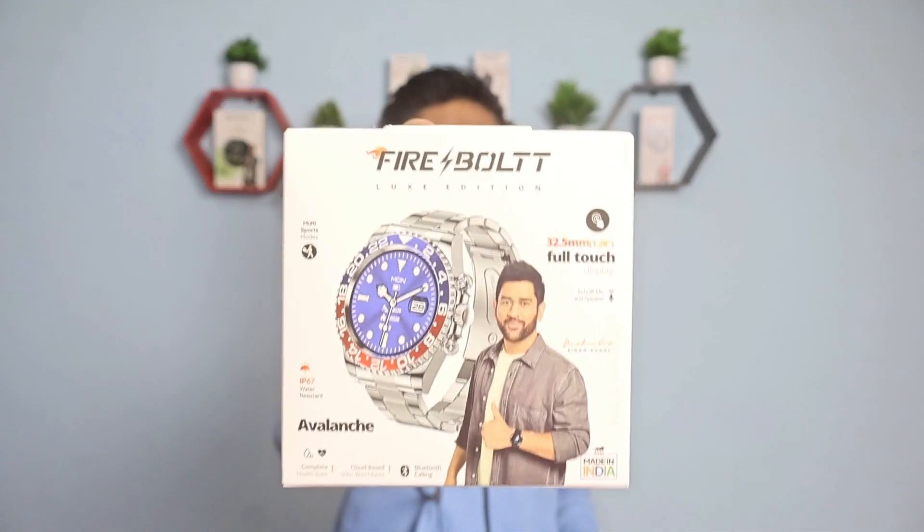Hey, what's up everybody, this is Josh. Back into the game with a new video. Finally, we have got the Firebolt Avalanche. In this video we will do a full detailed review, and by the end you will know whether you need to go for this watch.